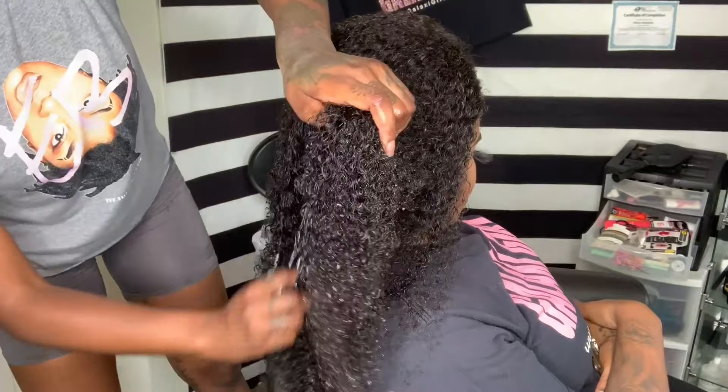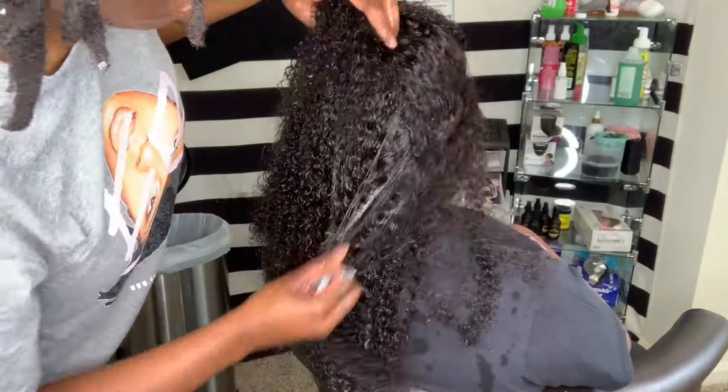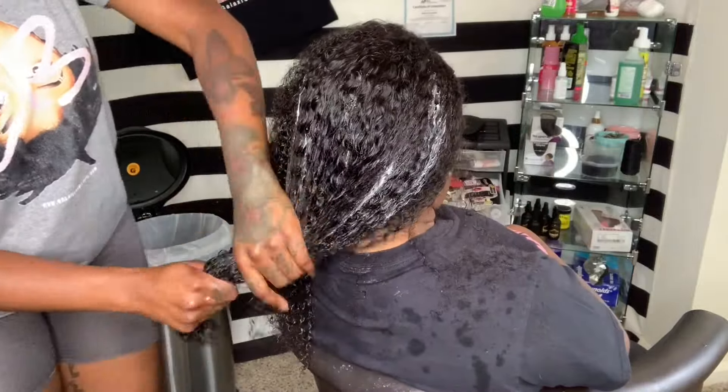Now I'm using a leave-in conditioner by Cantu — that's C-A-N-T-U. This is one of my favorite leave-in conditioners and it's going to weigh the hair down a little bit so it can fall and keep its curl pattern definition.